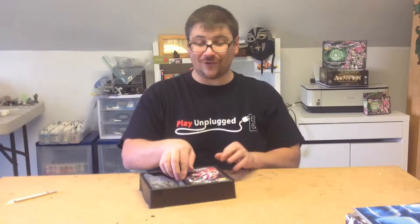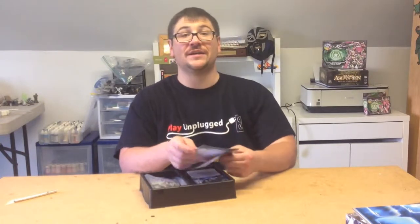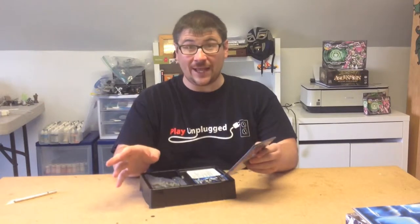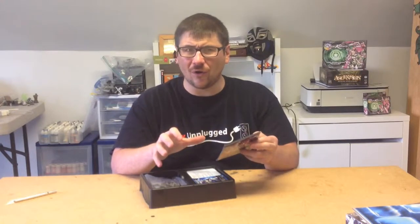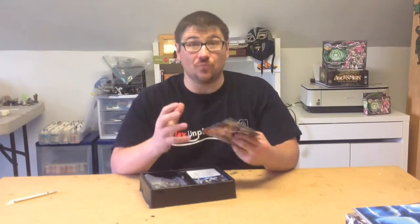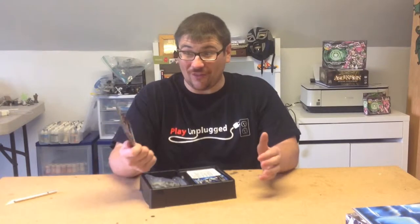Now this is the cool part. I looked at the contents description on the back and I kind of couldn't believe all the stuff you get in here. It really is like a complete introduction to the game, which is something I always think about with starter sets — how well does it prepare you? How much stuff do you get that is relevant to jumping right in and playing? Well, this one kind of has all that.